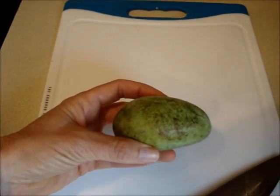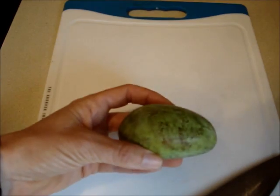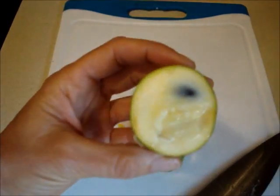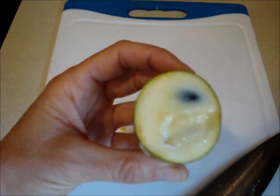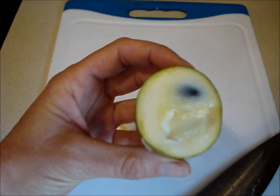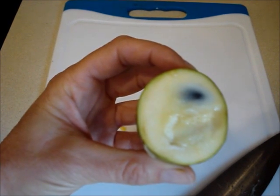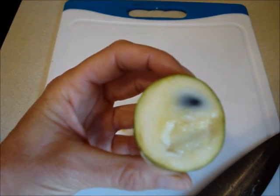This pawpaw is the least ripe one that I have. When you push on it, it has a little bit of give. Notice how this one is a whiter color on the inside, and it has a little firmer texture to it. I prefer the taste of the fruit when it's riper. However, some of my fellow foragers like the taste when the fruit looked white.